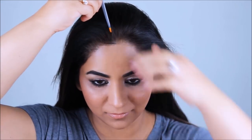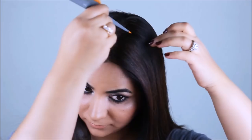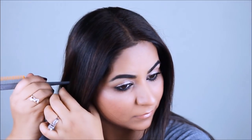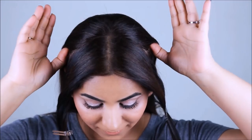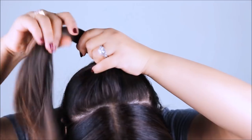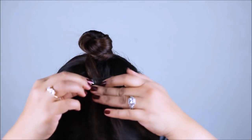It's easier to do this hairdo when your hair has been washed a day or couple of days before — I washed mine yesterday. First, I'm going to center-part my hair, then section out the hair on either side up until my ears. Next, I'll section out the crown part where I'll attach the hair padding, and tie the rest of the hair into a ponytail in the back.